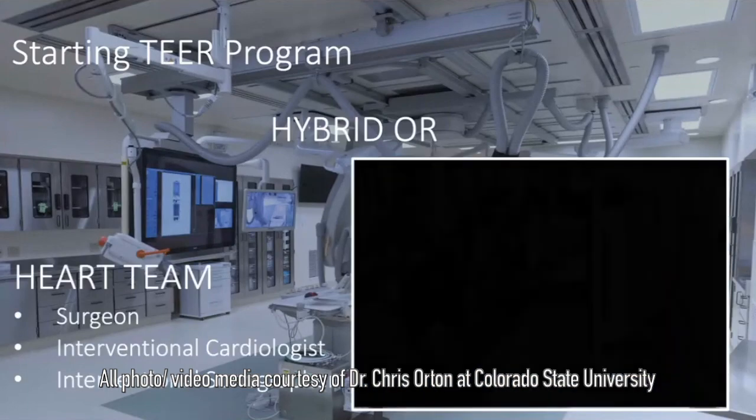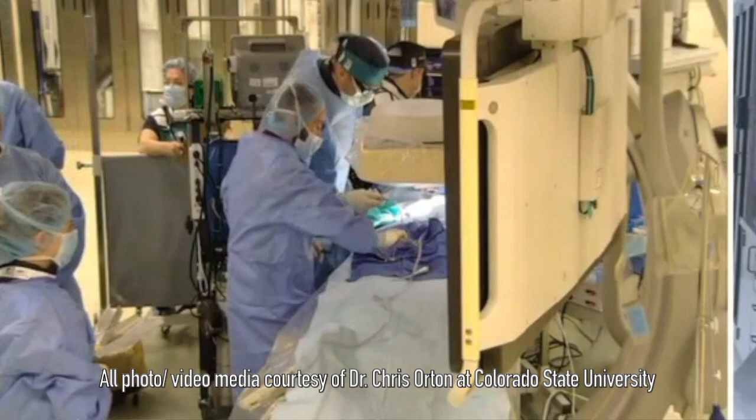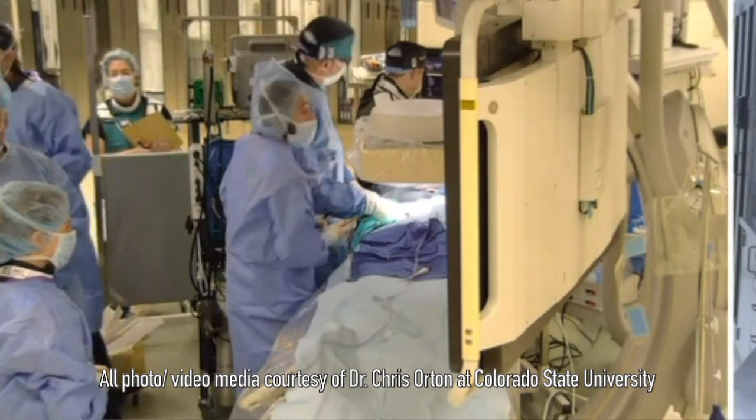This procedure, on the other hand, takes about an hour and a half to two hours. The portion when we're actually in the heart is usually just five to ten minutes. As someone who has done open-heart surgery on small dogs with mitral valve disease, there really isn't anything more invasive or risky. It has very limited availability, it's expensive, it involves international travel, so it doesn't have the ability to help very many dogs.